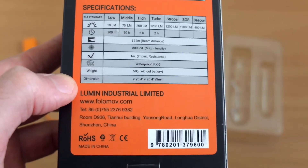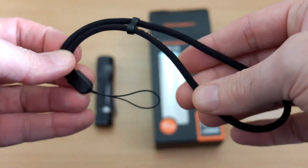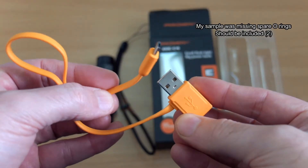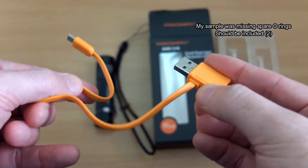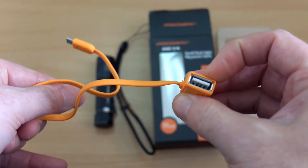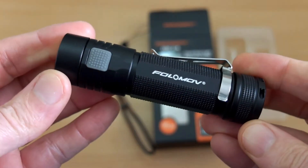We'll have a little test later on to see how the torch holds up. You get a decent quality low-profile wrist strap with a low-profile adjuster — a lot of the budget ones don't have that. We also get the included customized cable, which allows you to charge the torch and use it as a power bank. You can see the input there for the USB port.